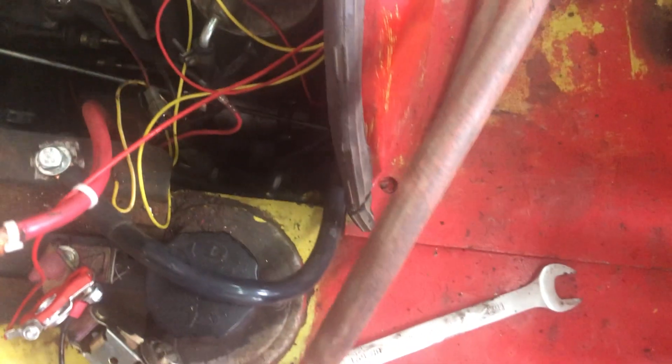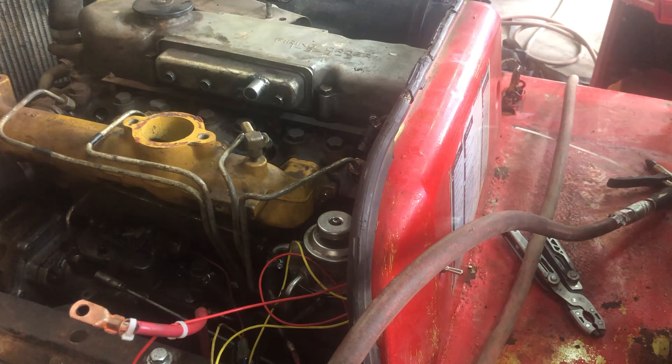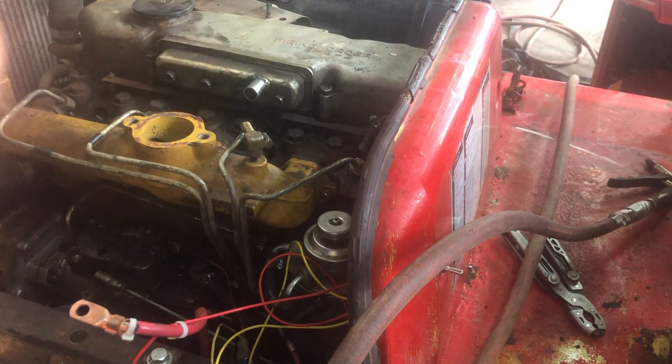So we got all the little pieces out. Looking at them — there's some little cups in there and some springs and they're just kind of a little bit nasty. This thing sat for five years before we got it fired up.